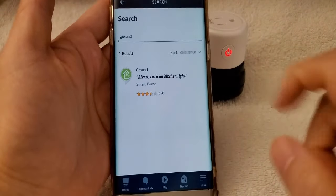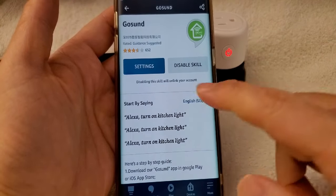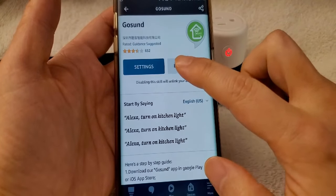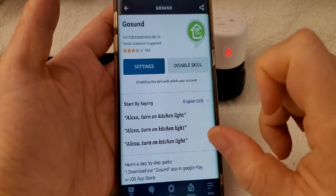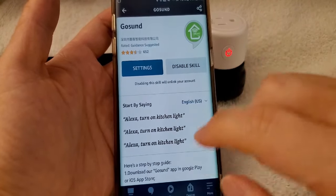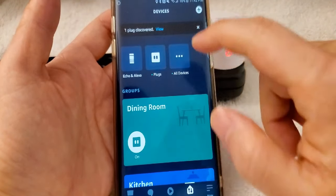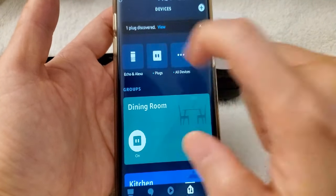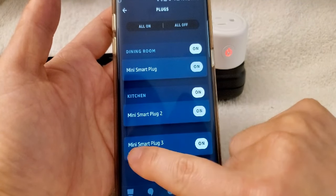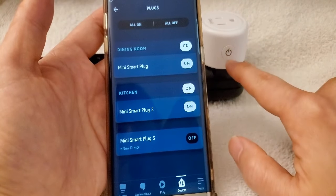Once you type GoSound, it's going to show the skill. Click it. Mine is already done, but it's going to ask you to enable it. You have to input your email address and password in order to link it. Once you've done that, come back to Devices and make sure all your devices are there. The one I just added was the Mini Smart Plug. Click off and it turns off.